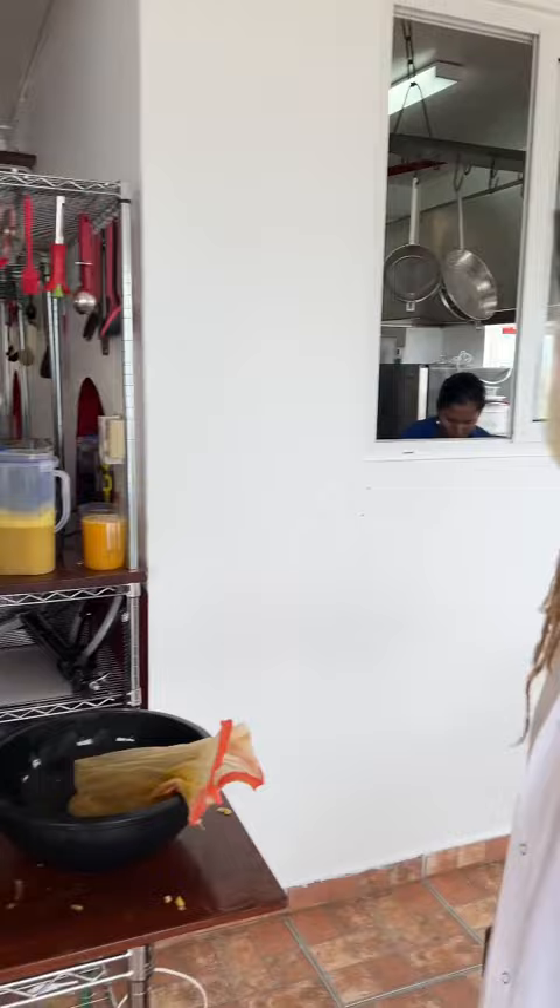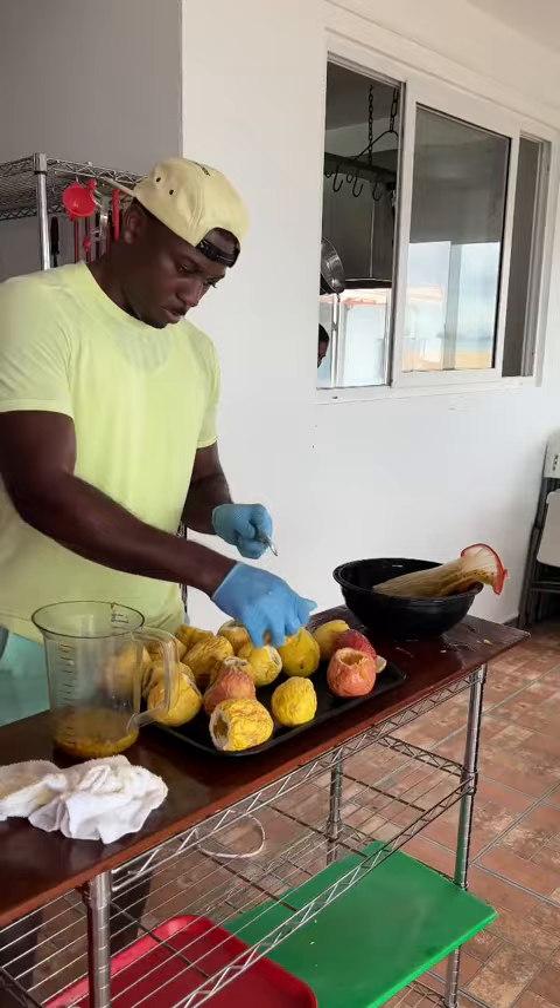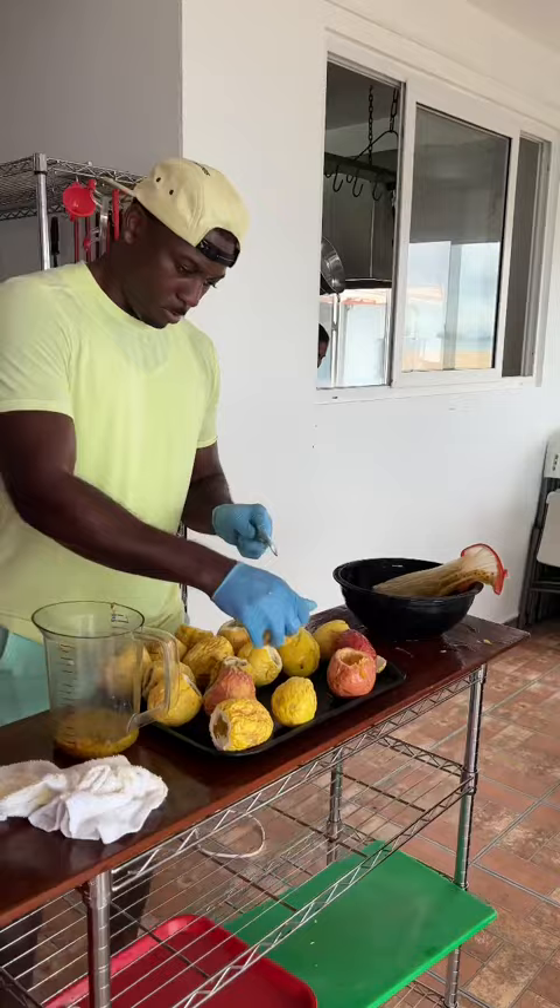So we got the full passion in effect. That's 100% passion fruit. We're going to press that out. We cut the top off the passion, put it right into our bowl, and then we're going to put it into our press bag and press it out.